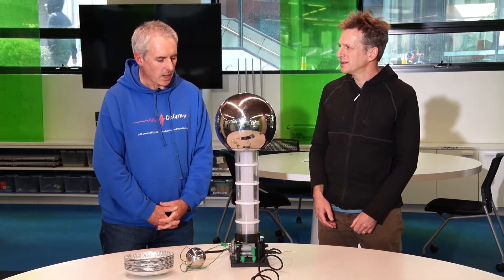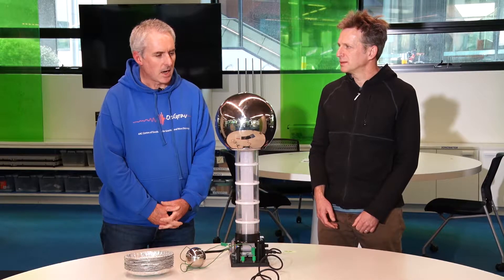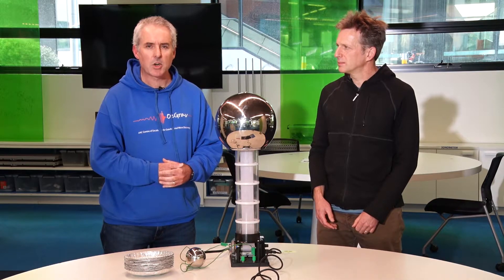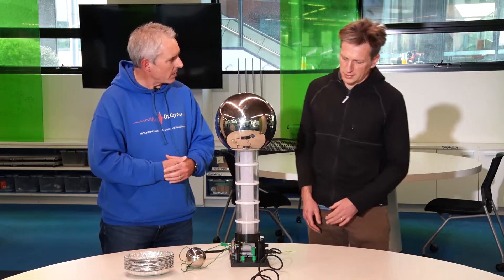We're going to demonstrate very quickly a Van de Graaff generator, which is this apparatus you'll see before me. This is a device for demonstrating the effects of static electricity. Ulrich's going to tell us about how that works.